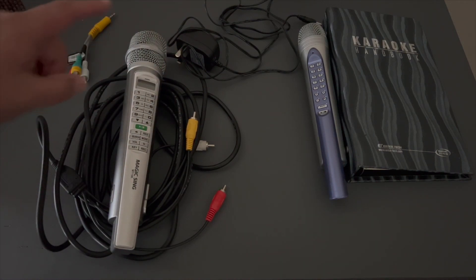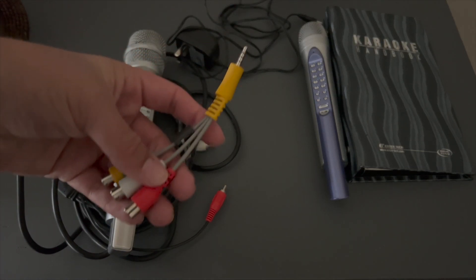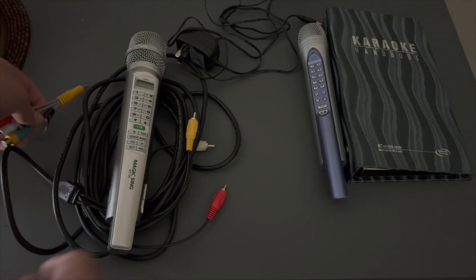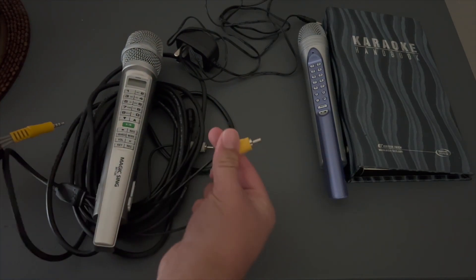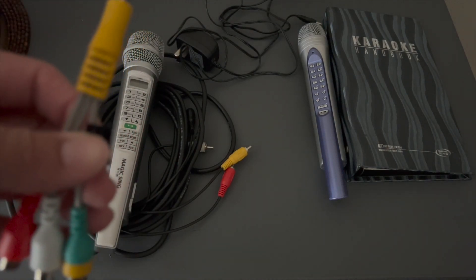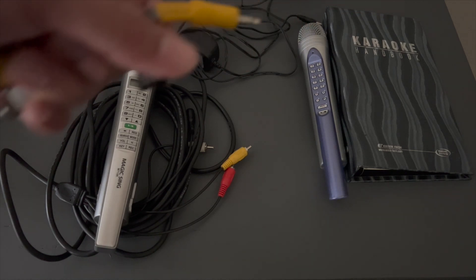Things you'll need today are your MT-15K of course, and an adapter if you require one to connect AV to your TV. Other TVs may just have the connections directly, so you can plug them straight through and ignore the adapter step. Every TV is different.